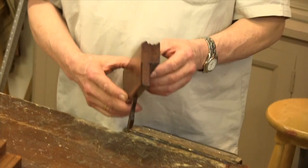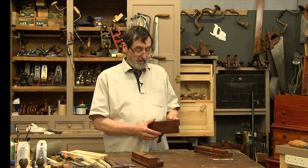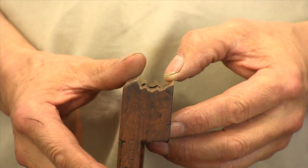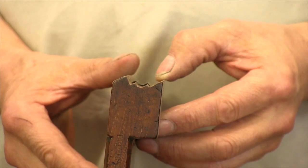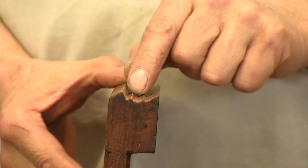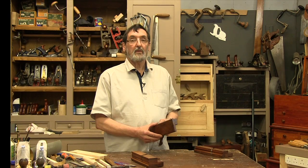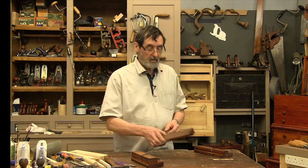Here's a molding plane that I've pulled out of the rack. I want to show you how it should look so you can see exactly what I'm looking at. If you look on the end you can hopefully see how the blade is protruding slightly past the profile of the sole of the plane — following the contour of the sole — and that's what we want to establish and maintain throughout the life of the plane. This is a plane that's already done; I don't have to do anything to this one.